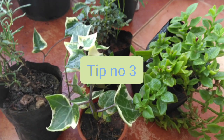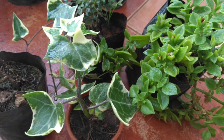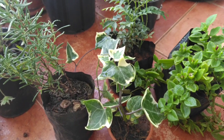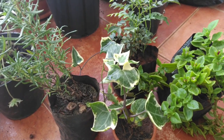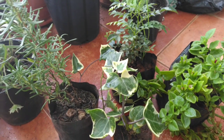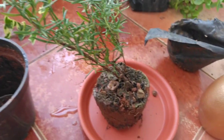The next tip is to not fertilize immediately after bringing plants from nursery. You have to wait at least 10 to 15 days to fertilize. You never know if the plant is already fertilized or how it will react to your fertilizer. Sometimes the plant doesn't react well to fertilizers because it is already fertilized, so just wait 10 to 15 days before fertilizing.